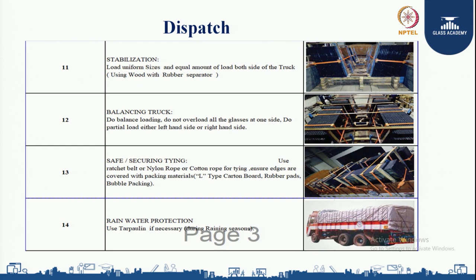For safe and secure tying, use a ratchet belt, nylon rope, or cotton rope for tying, ensuring edges are covered with packing material such as L-type cotton board, cardboard, or rubber pads and bubble packing. For rain water protection, use a tarpaulin if necessary during rainy seasons.